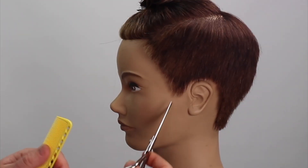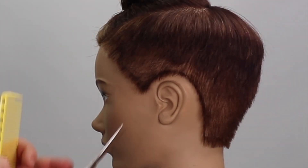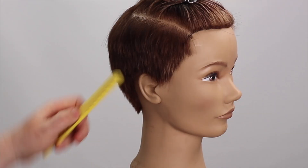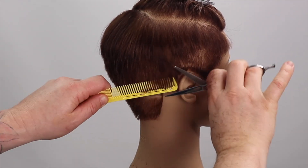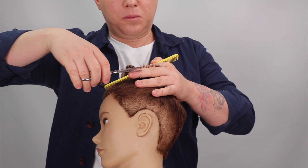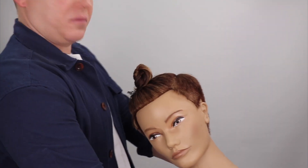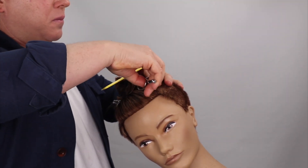This pixie haircut is suitable for all ages as it can be styled to suit each individual client. Another top tip: if you want to remove bulk from the graduation whilst maintaining the shape, elevate your client's head towards you, direct all the hair in this zone, and simply remove any excess graduation or discrepancies that you may see. Even the smallest amount will polish your graduation, creating a more perfect, clean shape.